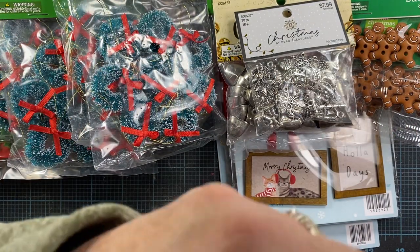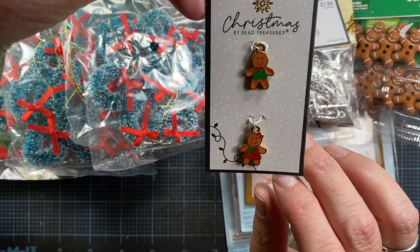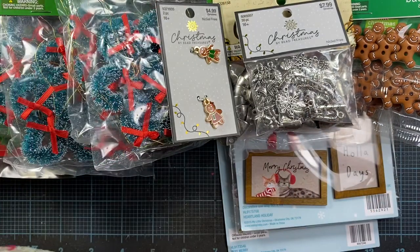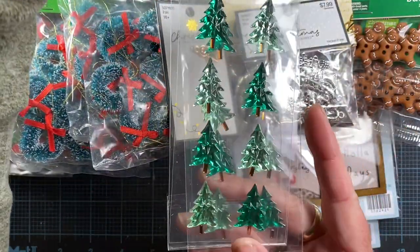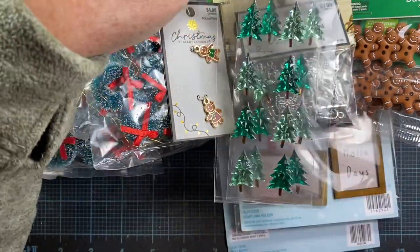I picked up these little charms as well — these are from the Christmas beaded treasure line and they're just these cute little enameled gingers. I also grabbed two of these sticker packs — just some little tree gems. I thought those were cute; I like this lighter green color particularly.